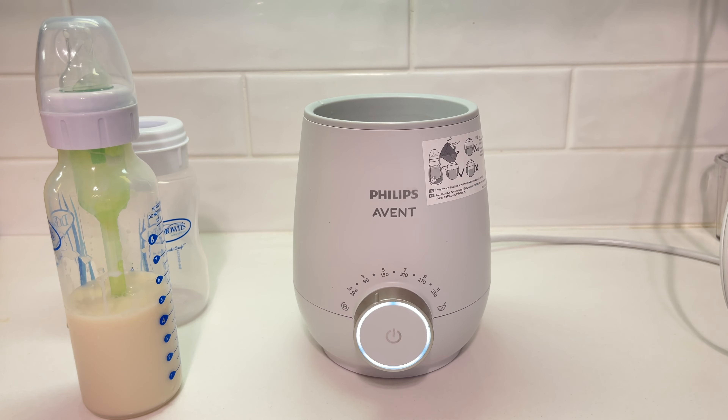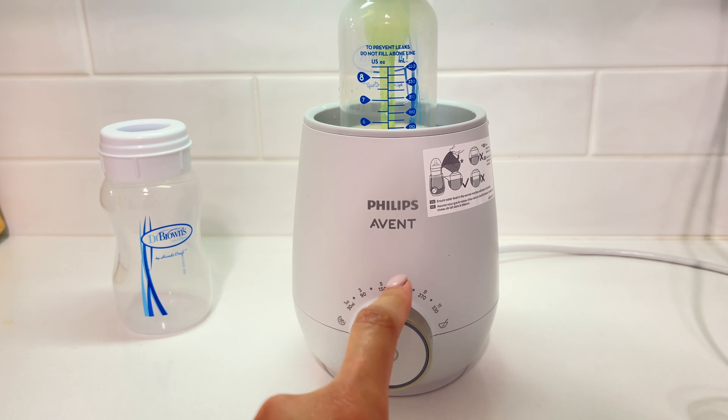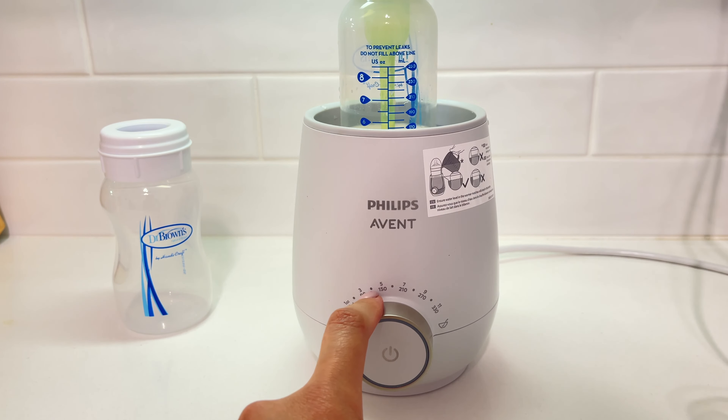As you may have noticed, I'm using a Dr. Brown's bottle. This Philips Avent warmer claims that it may work with other leading brands, but honestly it has not been working so well with my Dr. Brown's bottle. Sometimes I get the perfect warm milk, other times the milk is too hot or it's still too cold.